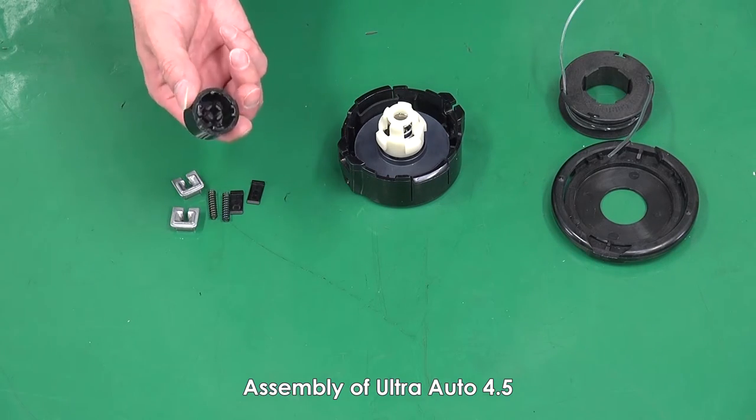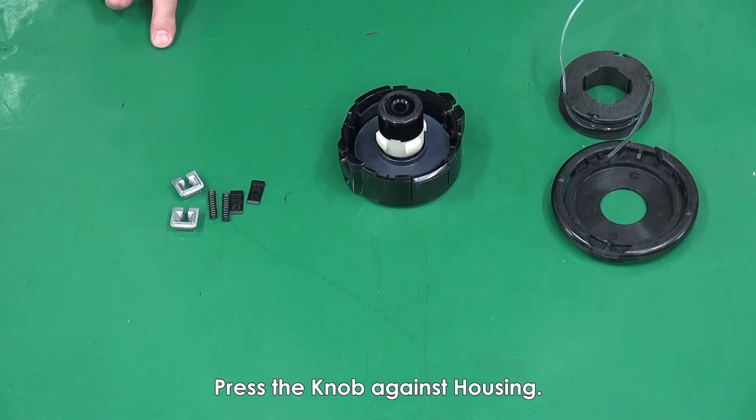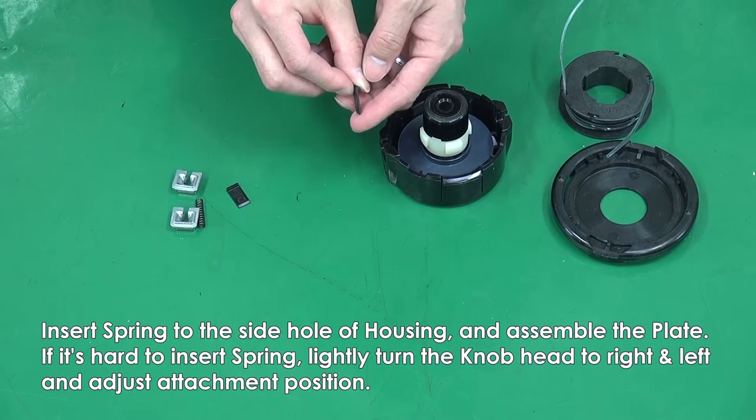Assembly of UltraAuto 4.5. Press the knob against the housing. Insert the spring to the side hole of the housing and then assemble the plate.